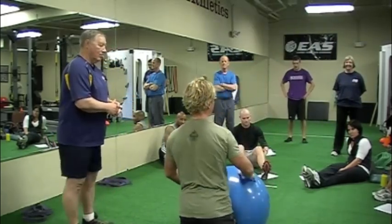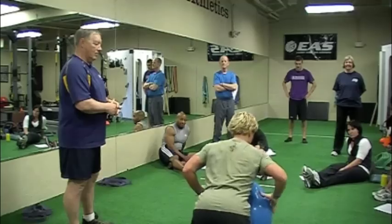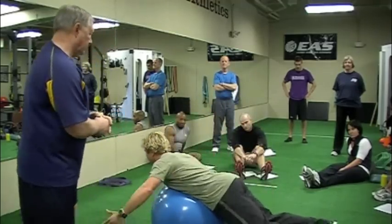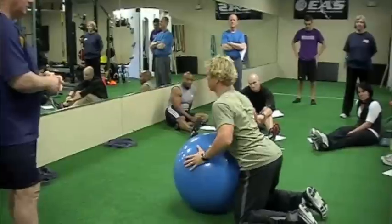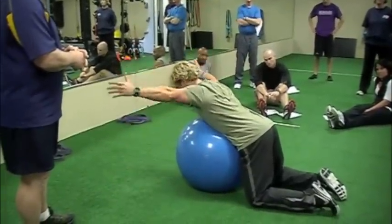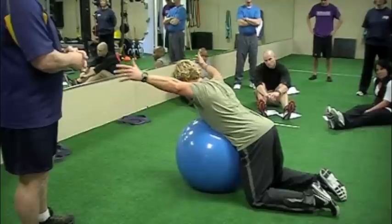So what we do is we go here and drape off the ball. My knees are bent — that's key. I've got my knees on the ground. If I go here, I've got the same problem. So I'm here to there.